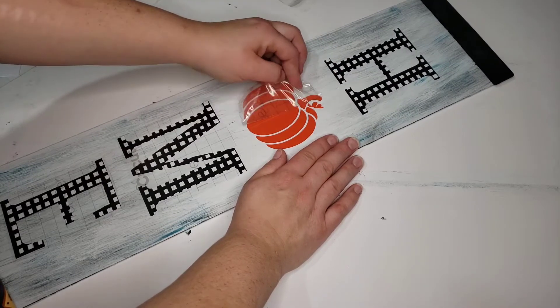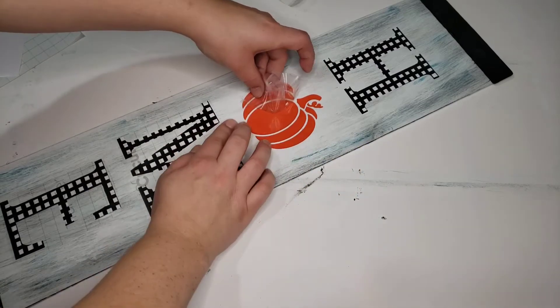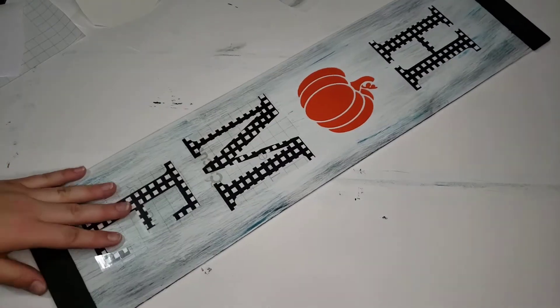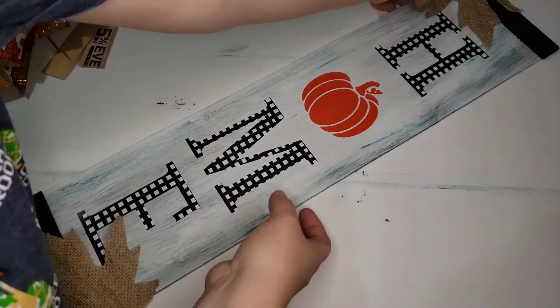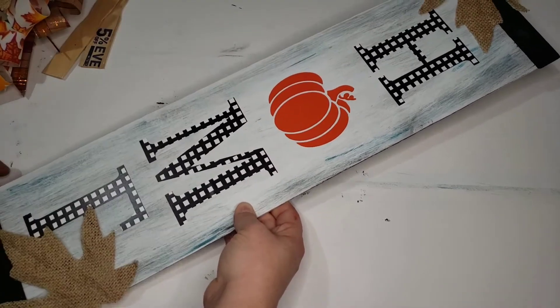It's kind of hard putting those in line, but I just eyeballed it and tried to get it as straight as I could. I know you can cut them out on the Cricut in a line and it would have been much easier, but I like to make things harder on myself, apparently.